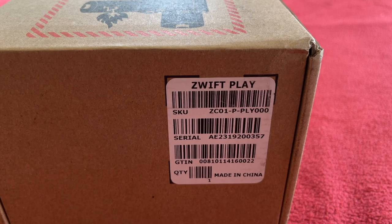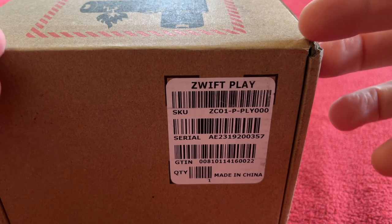Hello everyone, welcome to Carys House. Today we've got an unboxing for you. It is the Zwift Play Controller.